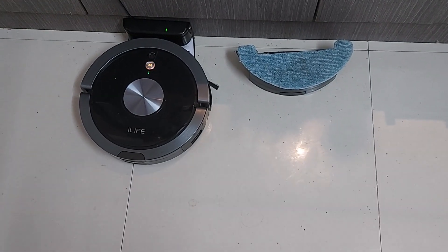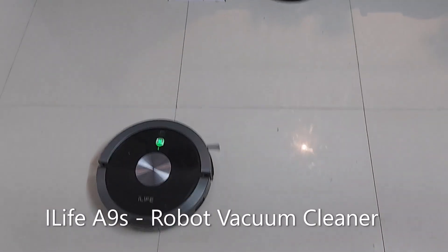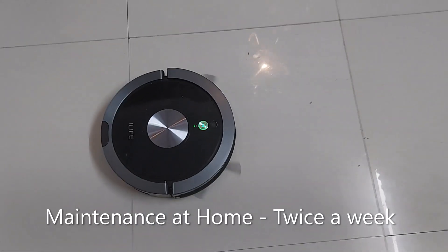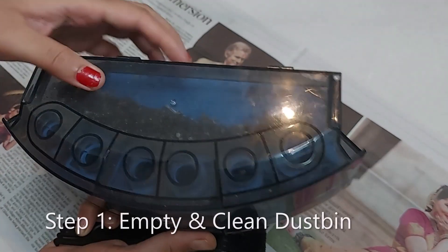Hi, welcome! In my last video I gave a demo of unboxing and sweeping functionality of a robot vacuum cleaner — the link is given in the description box. In this video we are going to see how to do maintenance and servicing of the robot. Let's do the quick maintenance which we have to do every 3-4 days. Let's empty the dust bin.